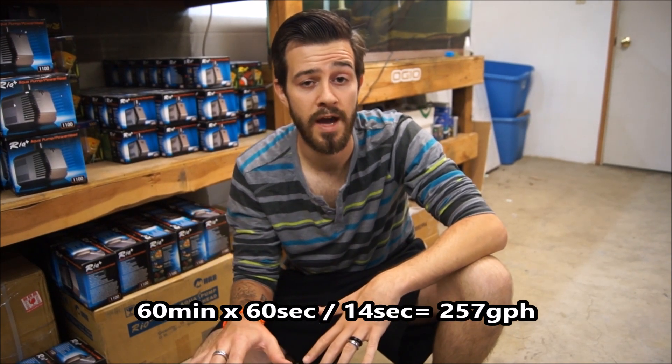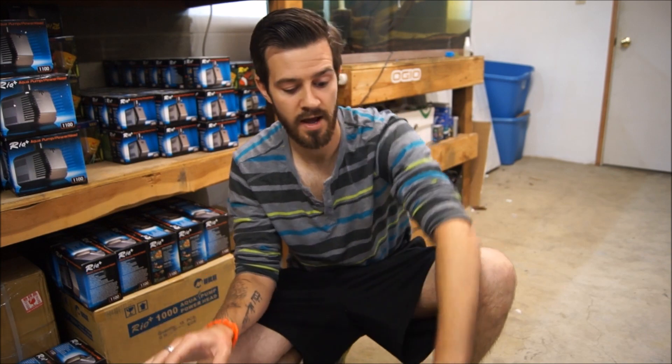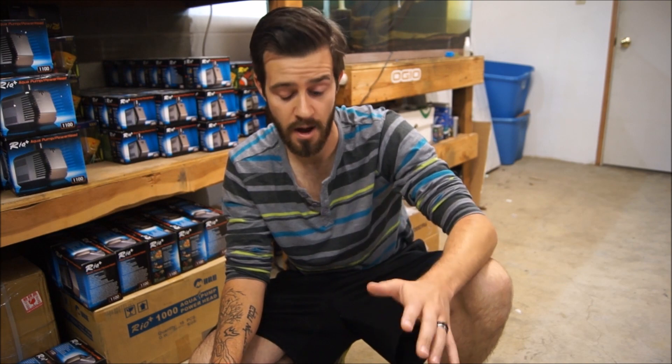Now let's use the same example with some head pressure and see how long it takes to fill up our gallon jug. I'll give you some idea of how head pressure plays into your flow. Let's check this out.